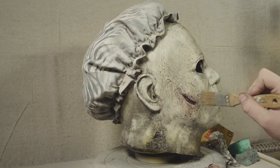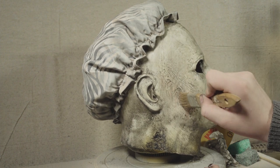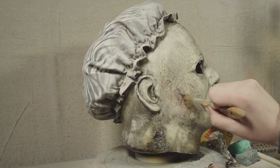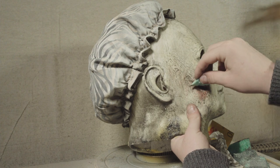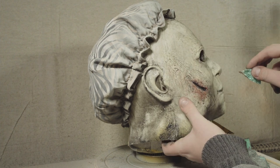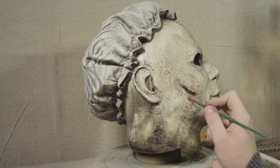The stock mask comes with that sort of freshly shot look with blood pouring down his face, and I've seen a lot of other re-hauls do this, but I personally prefer the end of the movie look where the blood is kind of dried and has that nasty rubbed-away brown look.